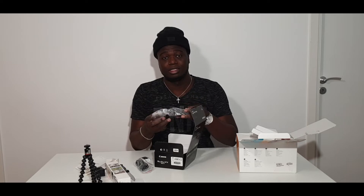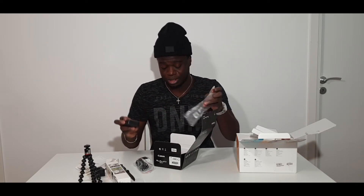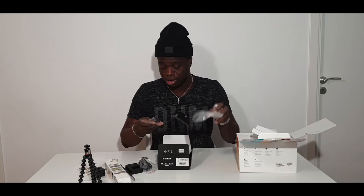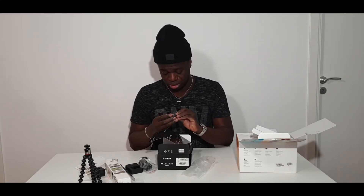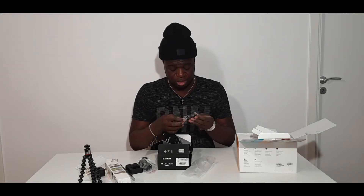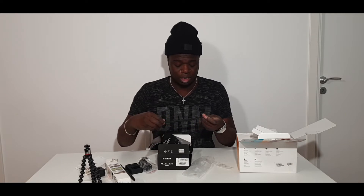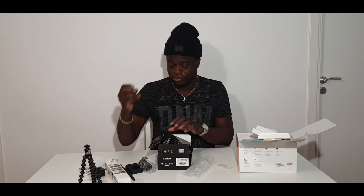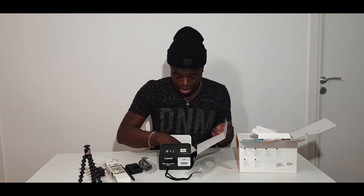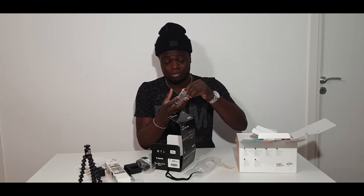This one here is for the battery — this is the battery charger, so you charge the battery with it. And there's something else here... I'm not sure what this is. Oh okay, now I know — it's for the camera. And the battery of course, here is the battery.